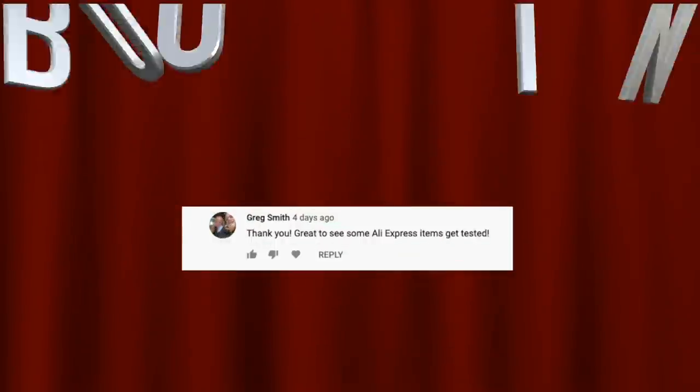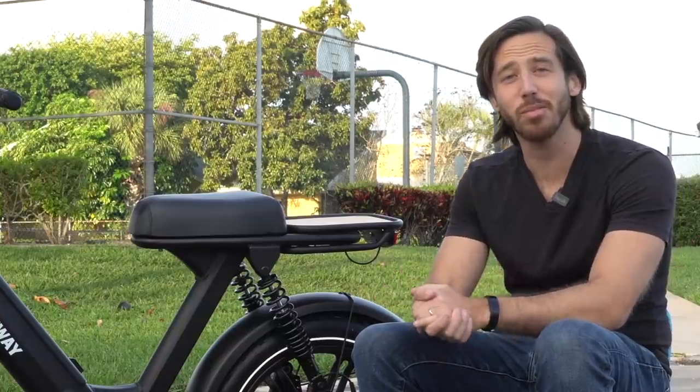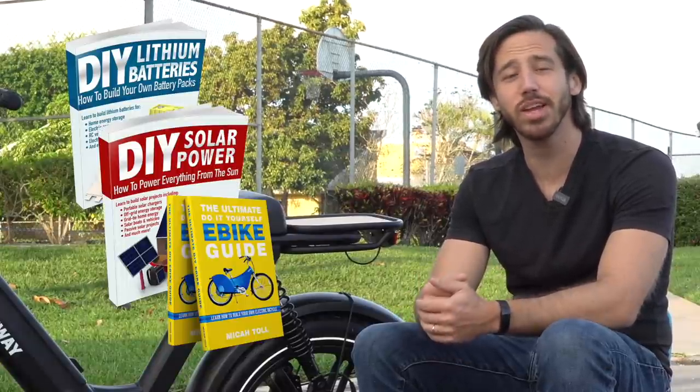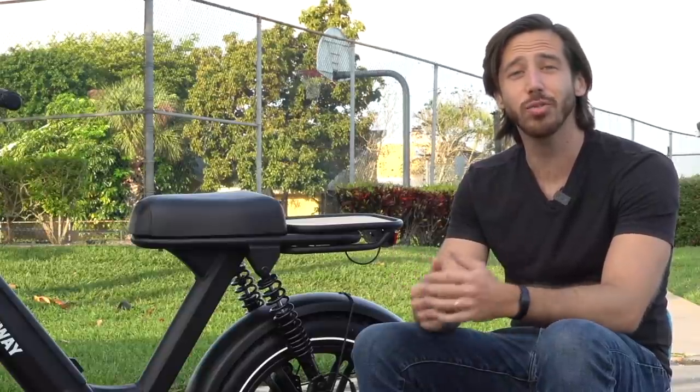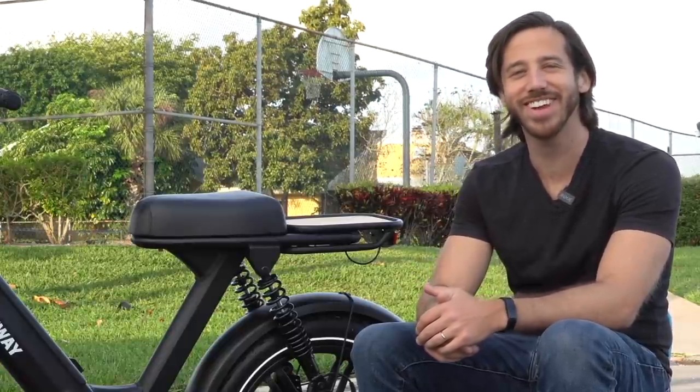Before I go, it is time to announce the winner of the giveaway for my last video. The randomly selected commenter is Greg Smith — congratulations! Just let me know where to send your book, and you can choose from any of my four books: DIY Lithium Batteries, DIY Solar Power, the Ultimate Do-It-Yourself E-Bike Guide, or Electric Motorcycles. Anybody else who wants a chance to win one of my books for free, just put a comment down below this video — you can say anything you'd like — and hopefully you'll be the randomly selected commenter at the end of my next video. You can also find my books on Amazon. Thanks for watching everybody, I'll see you here next time.